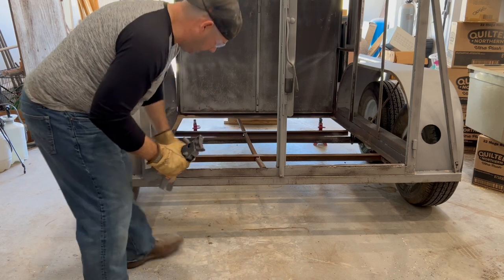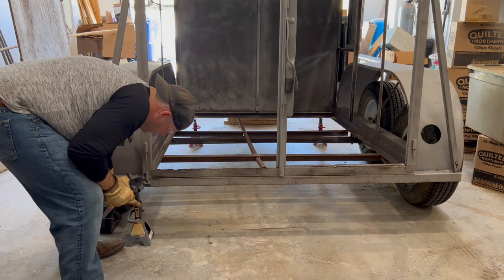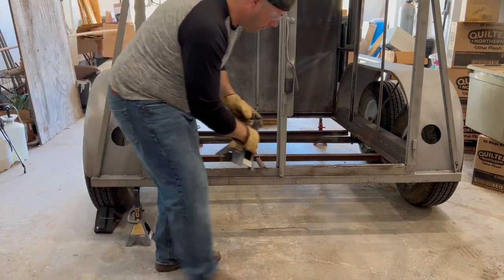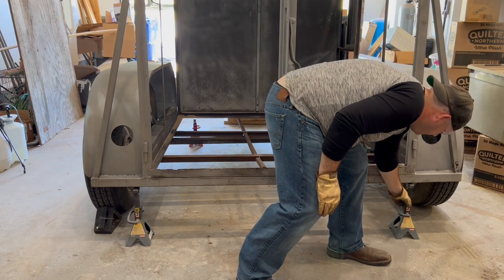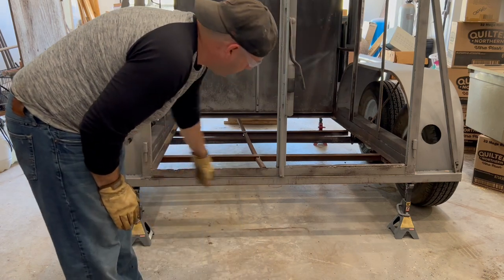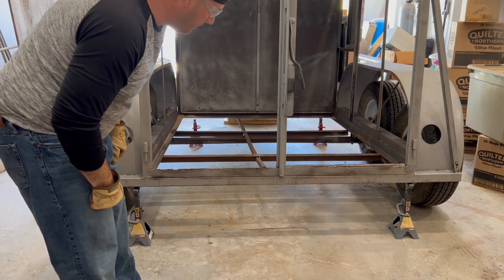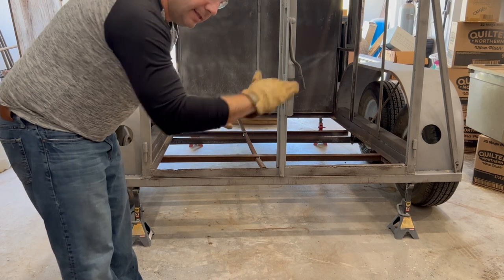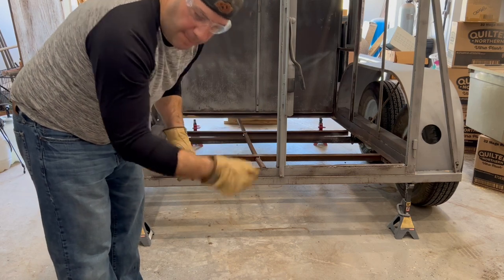So I lowered that nose down, that tongue down pretty much as low as it'll go. Now I'm going to put these jack stands back here. You want them roughly the same height, because you don't want everything to be off kilter. So now that's there — this whole thing is tilted forward. Now we're going to go back around and jack up that front.